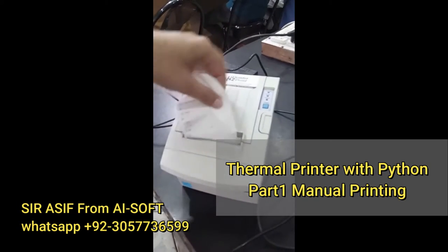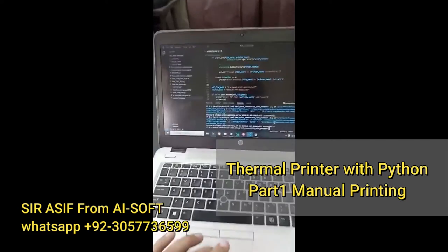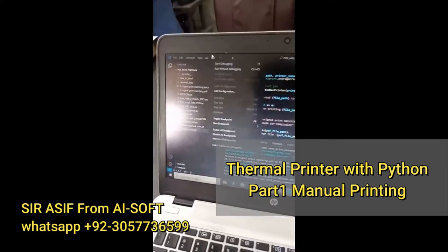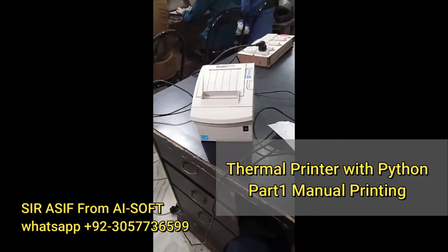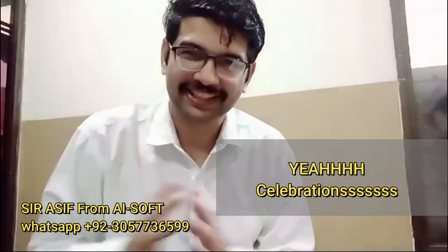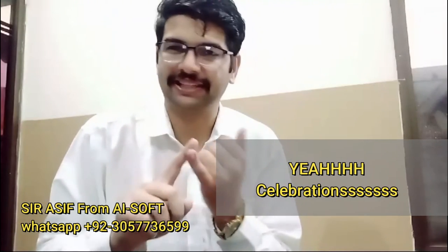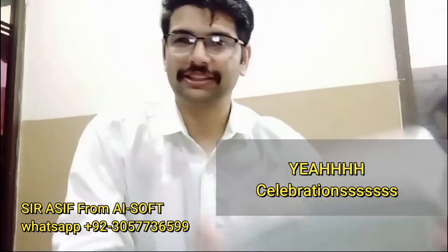If I give a new command here and run the code again, it will print again. I have given the command — and yes, I have got the print. Here is the print. So we have just seen that a thermal printer is working fine with a Python script locally and with a Postman API.